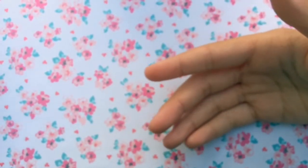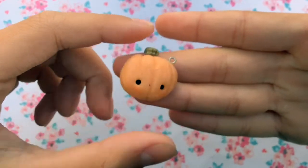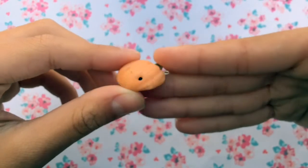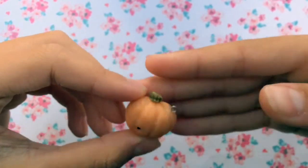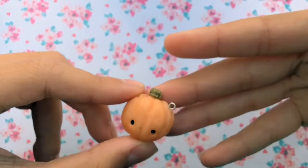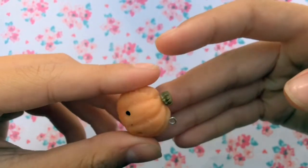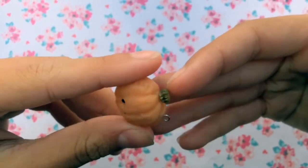Next up I have pumpkin charms. It resembles a pumpkin, kind of, not really. The face is kind of weird and it looks awkward on the charm. And the stem is really awkward because it's kind of flattened and it has this really weird wrinkly texture to it. I don't know what I was going for.